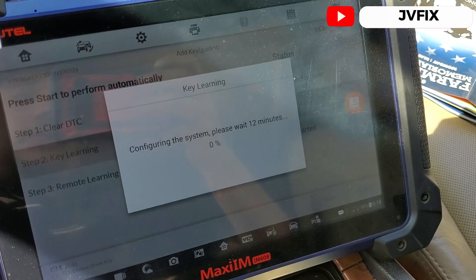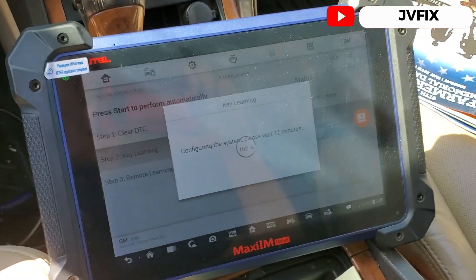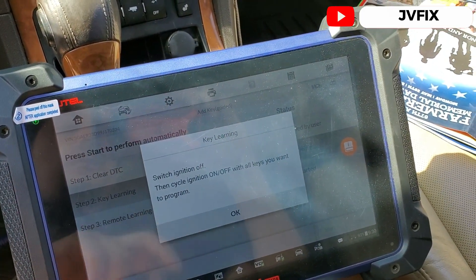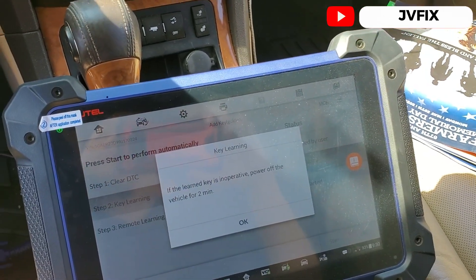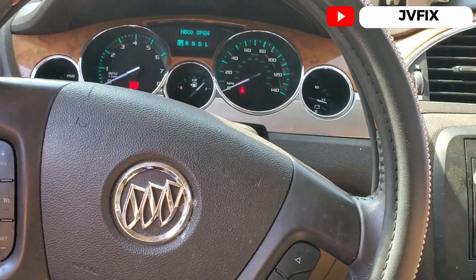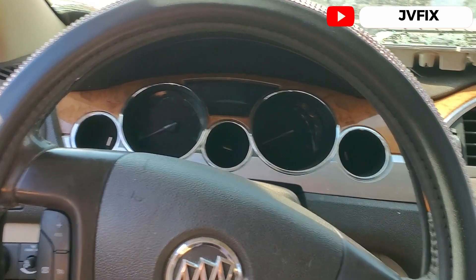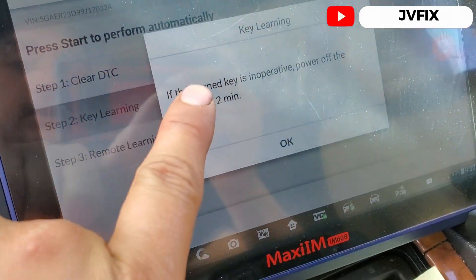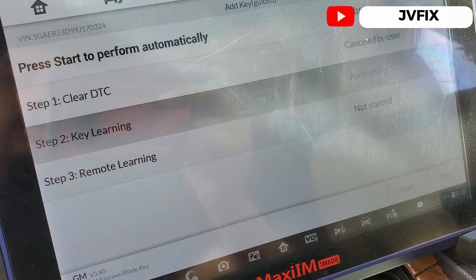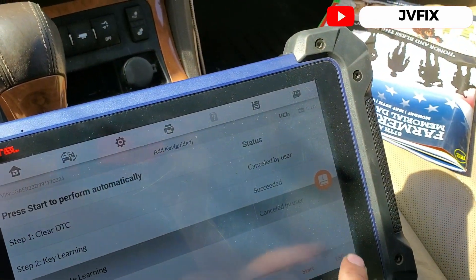It needs at least two keys, but one is already programmed, so we wait two minutes. It reaches 100% — we switch the ignition off, press OK, then switch the ignition back on. We should see the anti-theft light go off. If it doesn't start right away, we wait about two minutes. The procedure completes and we exit.